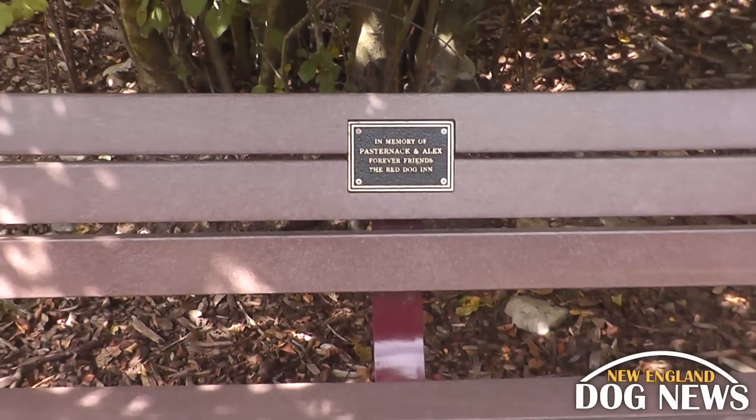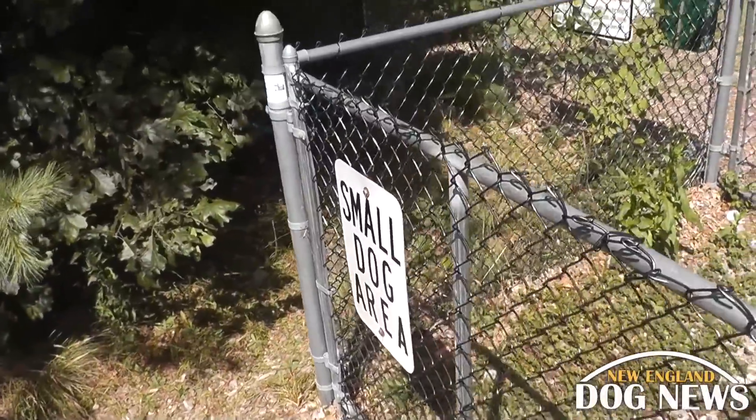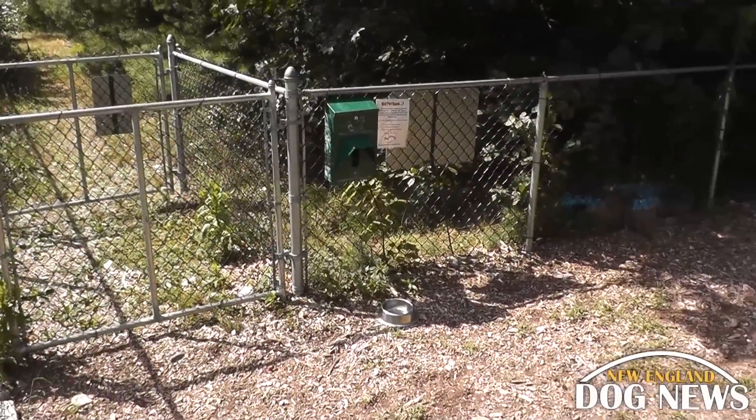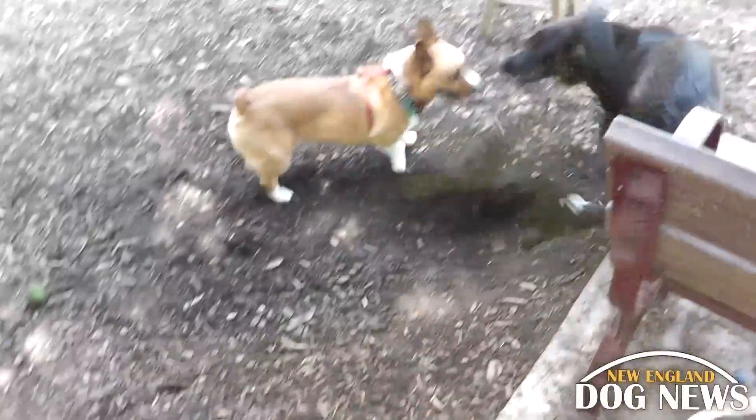However, your dog probably does not appreciate the fact that there are multiple benches like you do. There is a small dog section, which can be reached through the back of the main section. It is rather small and unimpressive, but for those who are scared to let their dog roughhouse with the others, this is a necessity.